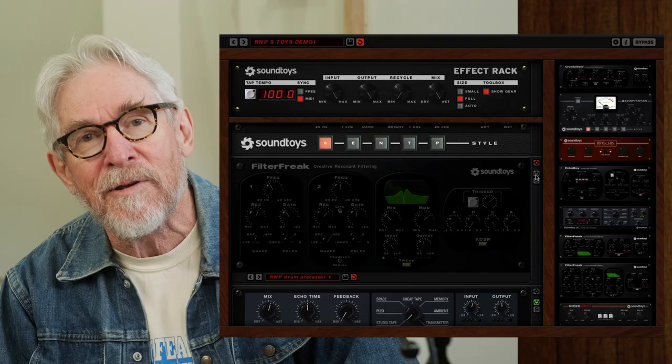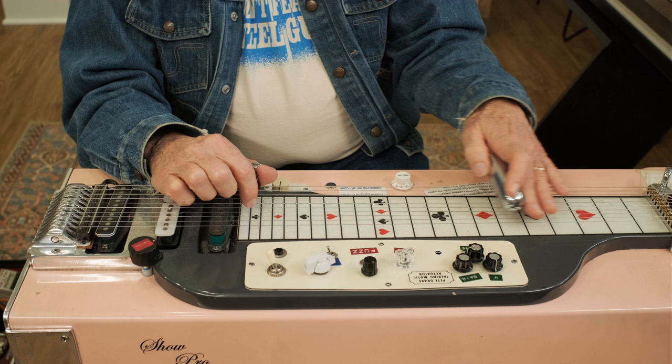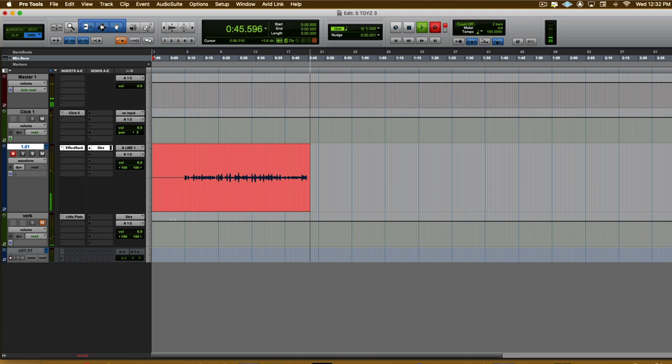Hey there, I'm Russ Paul and you're joining me on the SonicScoop channel. We're going to do a little demonstration of the effects rack in SoundToys. We're going to start out with a little lesson in how to do the dotted eighth trick that everybody does.